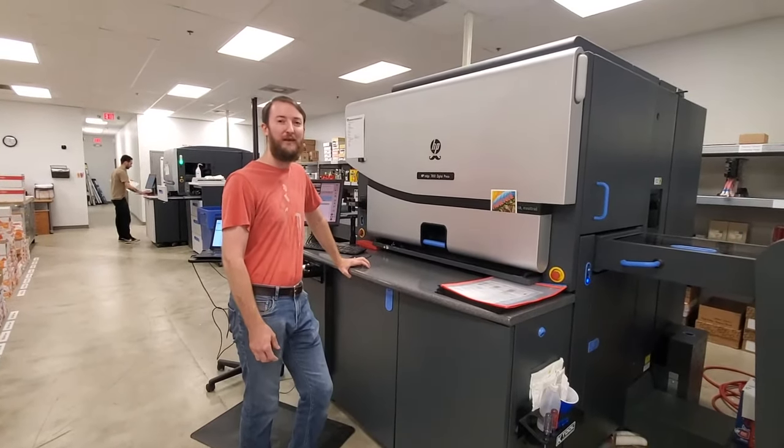And that concludes our tour. We really appreciate you coming out to check out Indigo Inc., and we hope you enjoy the rest of Design Week. Thank you.